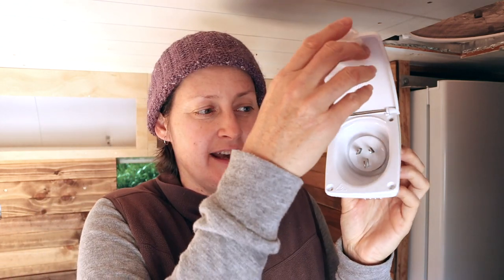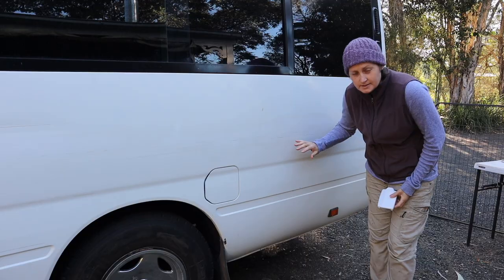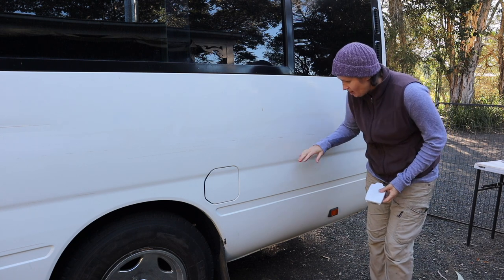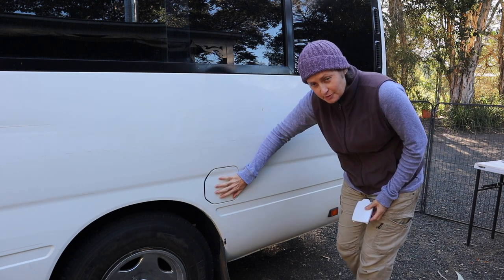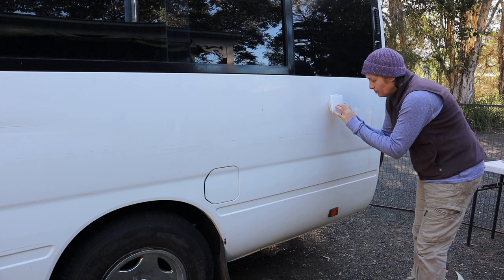The job that I'm going to be starting today is to install the shore power inlet in the side of the bus - that's this thing here. It's where you plug in if you're at a paid campsite with power hookup; this is where you plug in to connect the bus to the shore power. So that's going in the side of the bus - I need to cut a hole and put this in. I'm at the back of the bus on the passenger side.